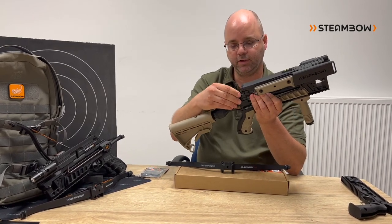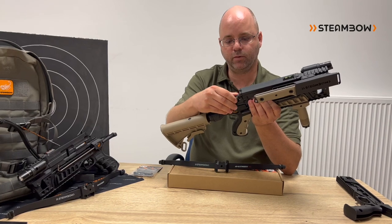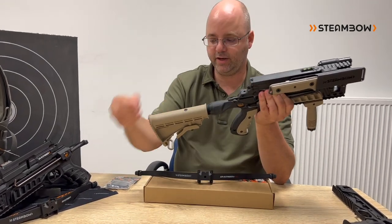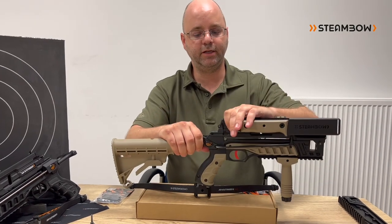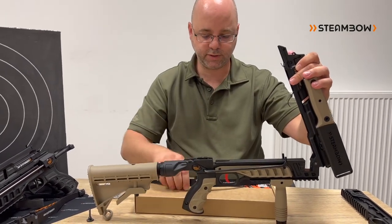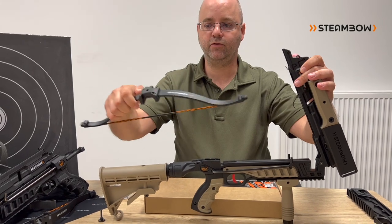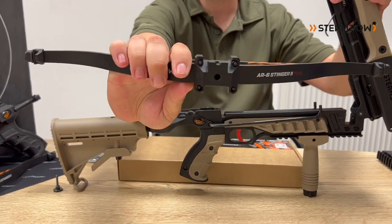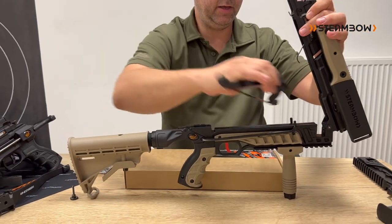What we came up with is a system that works completely tool-free. You have one thumb screw in the back, which is available through our online store. Then you can put the magazine up, rotate it upwards, and the limbs come configured with a block that automatically centers the bow in the frame.